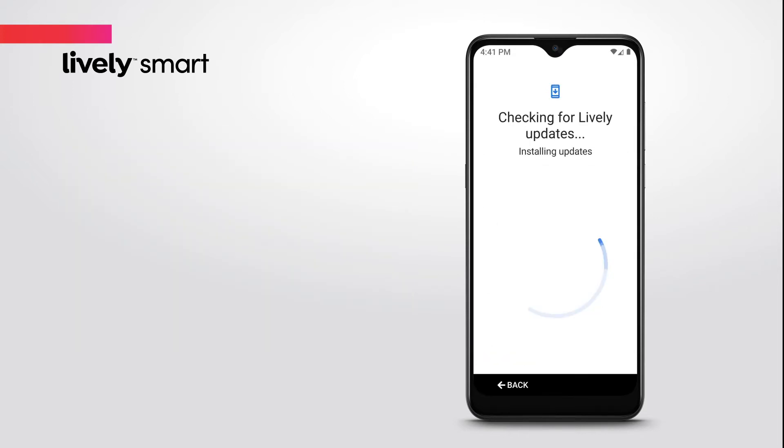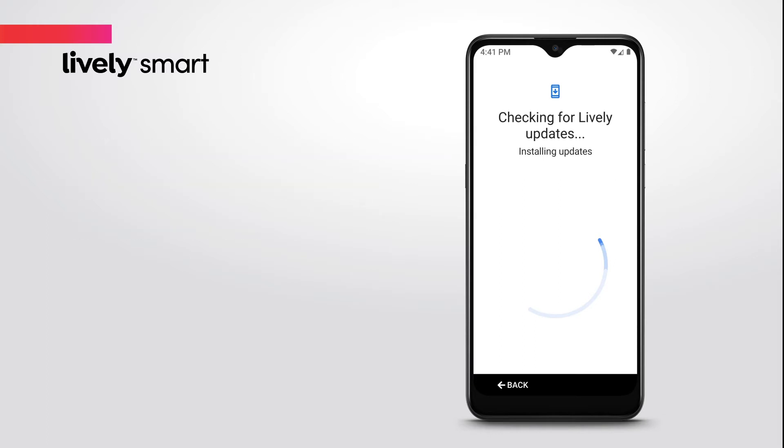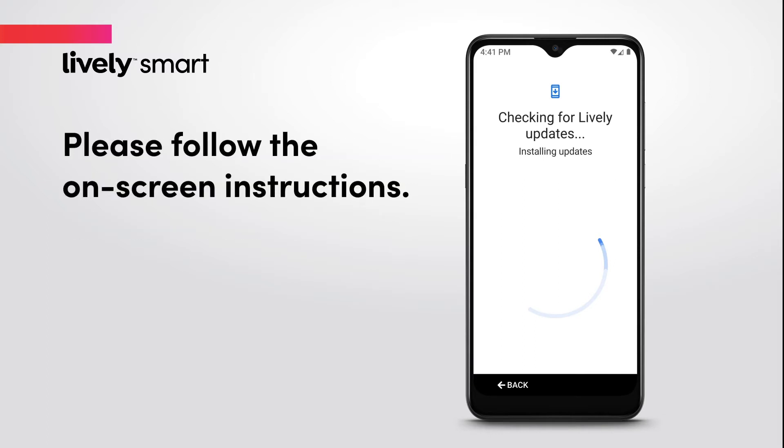Your phone will now check for updates. If any required updates are found, they will automatically download. Please follow the on-screen instructions.